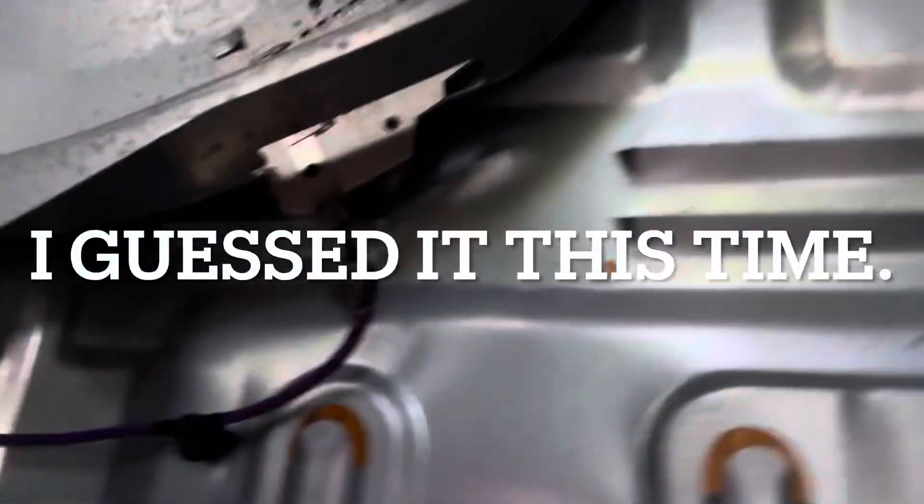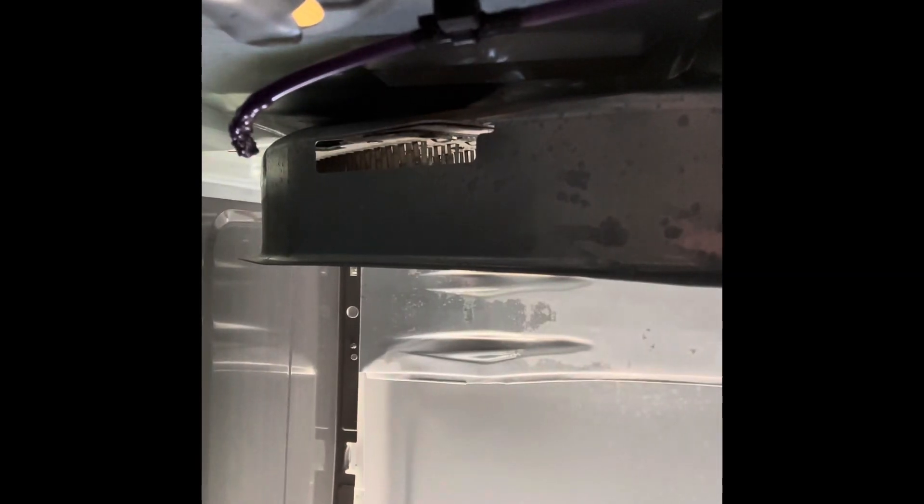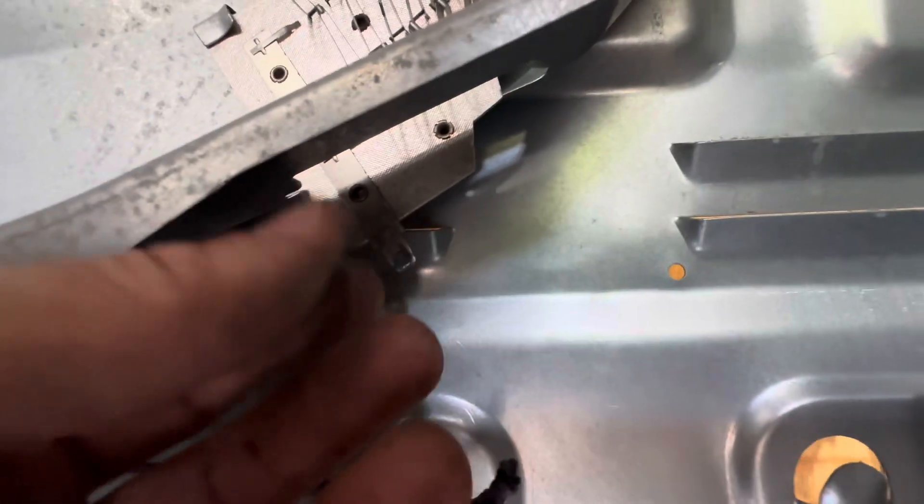I guessed it — purple wire of death. I don't think it's that bad. That ain't so bad. I give them the option.